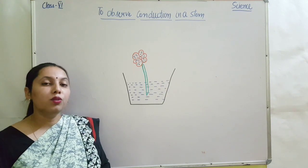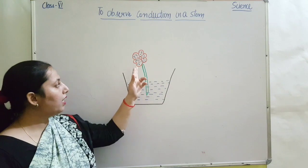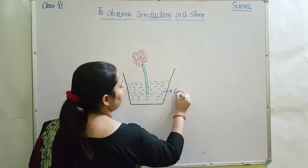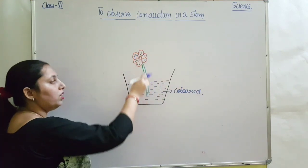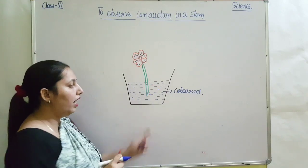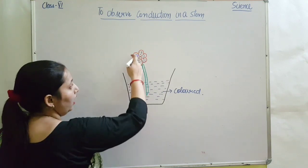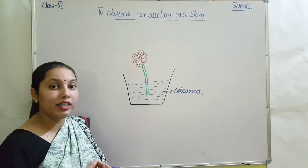What you will do — you will cut the stem of the plant flat and keep it in this colored water. Whenever you put the cut stem in this colored water, you will observe that the color of the white flowers of the plant starts changing.